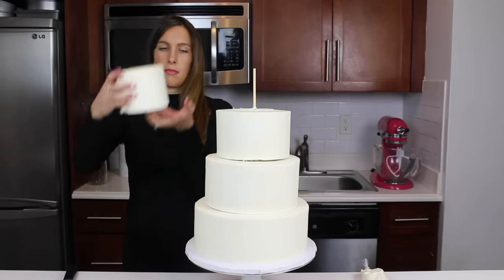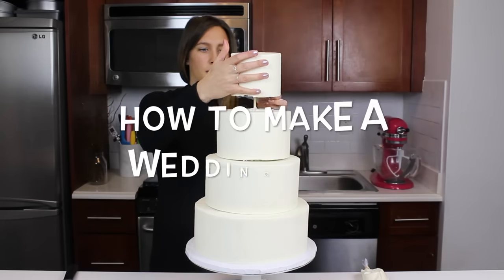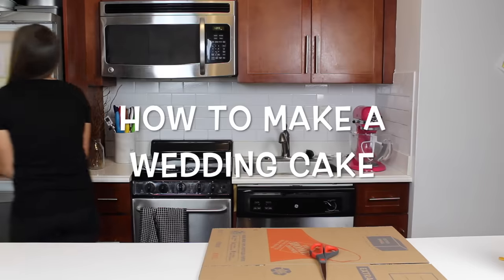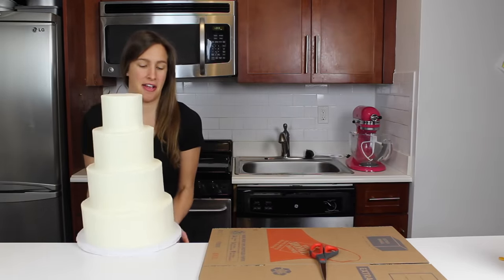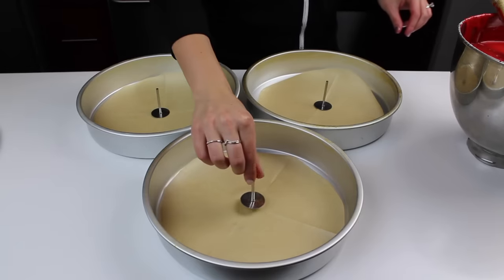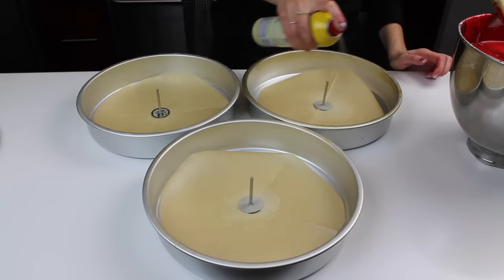Welcome back. Today I'm sharing a tutorial on how to make a wedding cake. I'm planning to make my own wedding cake this summer, and I've been making some wedding cakes for my friends to make sure that I feel comfortable with the process and to test out my skills. I'm going to share all of my tips and tricks for making a four-tiered wedding cake.